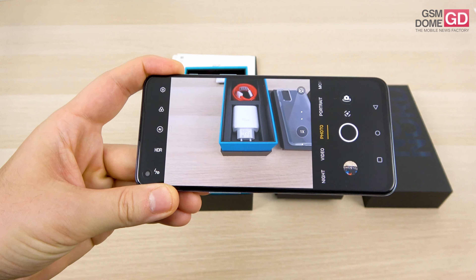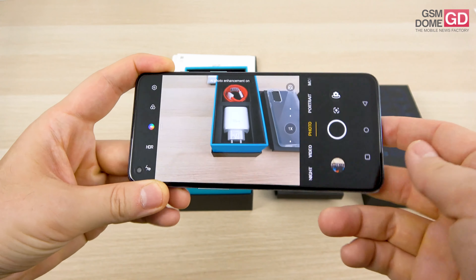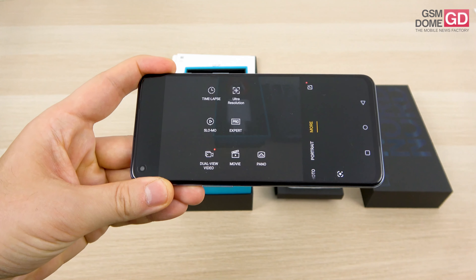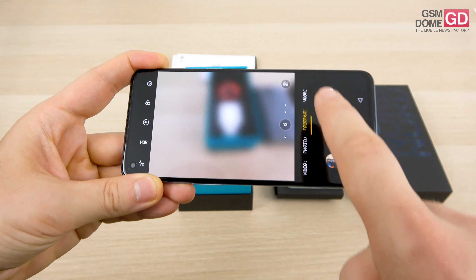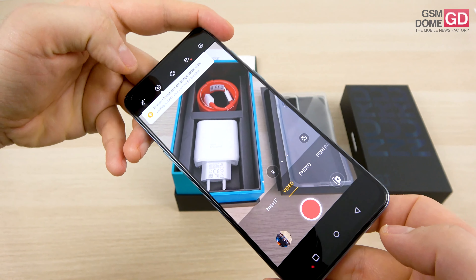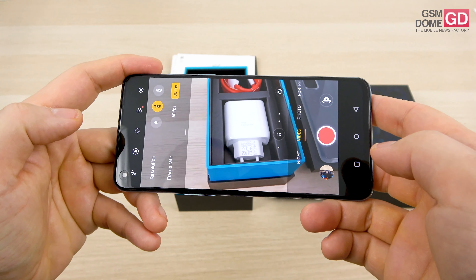The camera interface is pretty much as we left it on the OnePlus 9 series — not much has changed. We have a special AI mode for AI photo enhancement, a more section with ultra resolution, time-lapse, slow-mo, expert, dual-view, movie, and panorama. We also have portrait, video, and AI video enhancement, which is useful especially when the light isn't helping you too much.